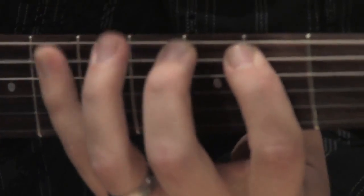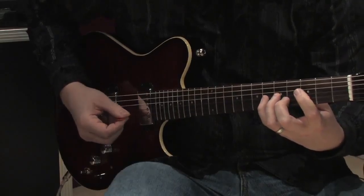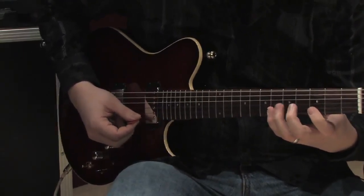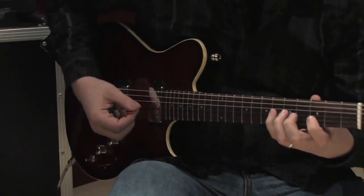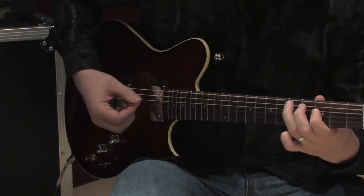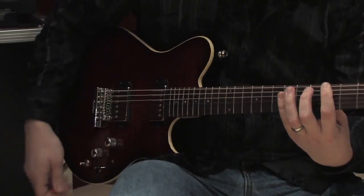The blues scale fingering pattern goes: one, four, one, two, three, one, three, one, three, four, one, four, one, four, one, four, one, four, three, one, three, one, three, two, one, four, one. That's a blues scale.